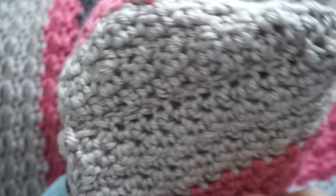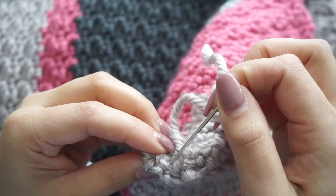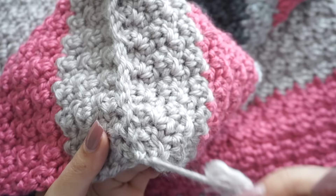When you're done, weave in those ends. This is how it should look from the other side. Now we're ready to start the border of this beautiful sleeping bag.